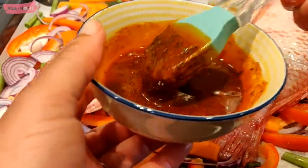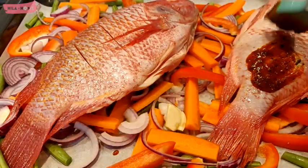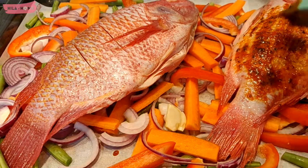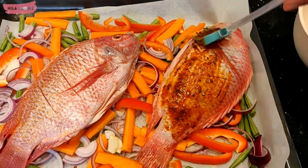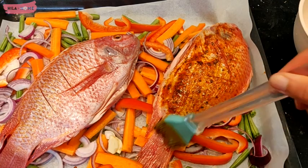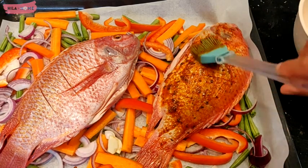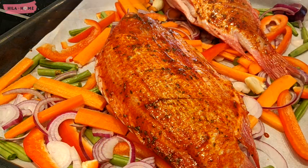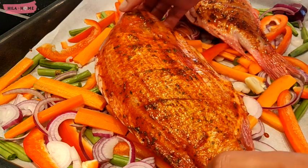I always think there's something so artistic about doing baked fish, because you have your canvas which is the bed of vegetables, then you put the fish on and finish off by putting in the broad strokes of the marinade. There's always fun in the kitchen!